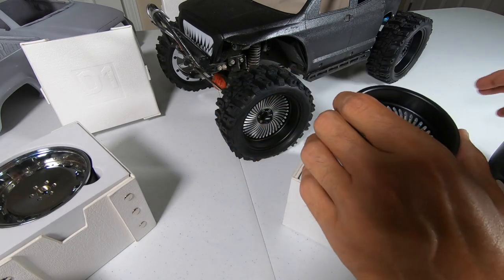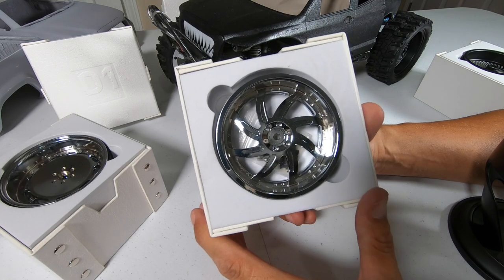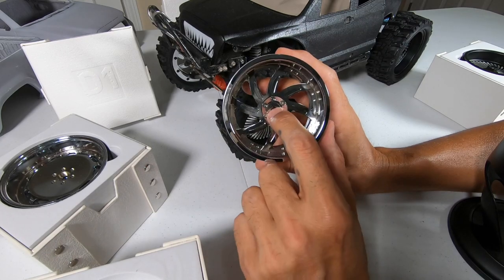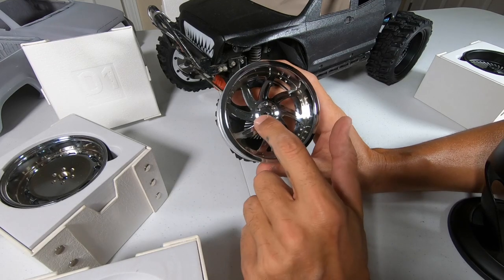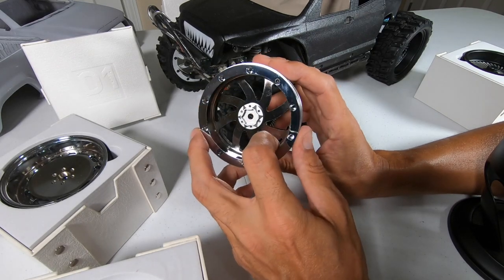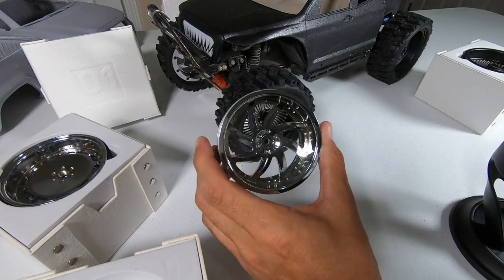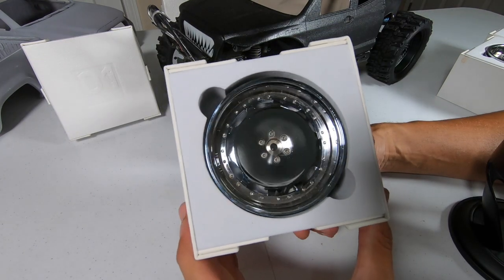These are another 3.2 wheel from D1 RC called the Sun. These ones are also a left and right side but they don't have a center cap, so you bolt them straight up to the truck and you don't ever have to mess with them, which is nice. These are also a one-piece wheel - you just pull the ring off and mount your tire like normal. Both of these wheels are exceptional quality.